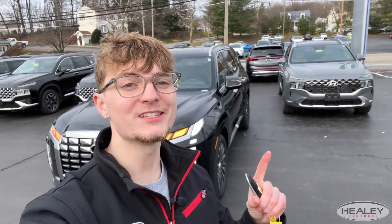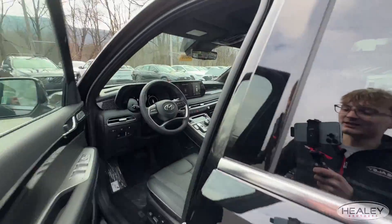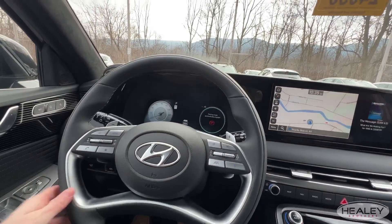And your Palisade is going to pull itself back out of the parking spot. As you can see, it's super easy to get in and out of your car now. You can perfectly and comfortably get in, hit the button, your car is officially on, and you're good to go.